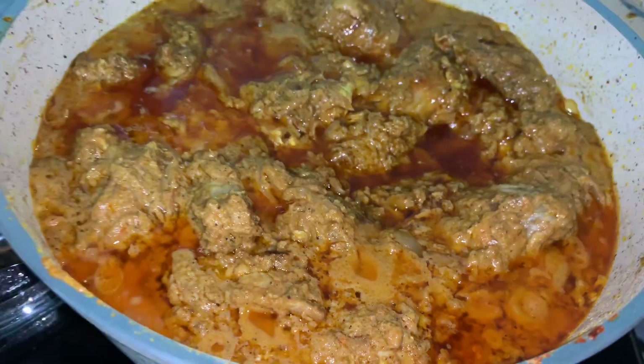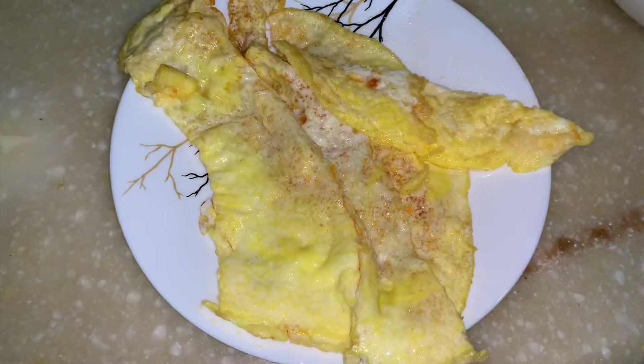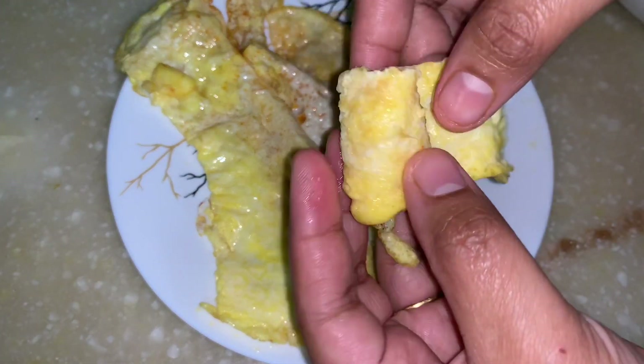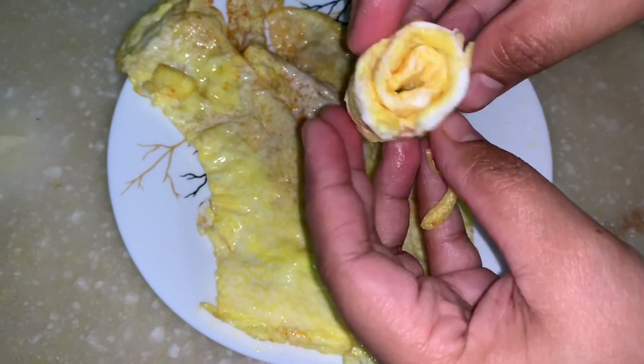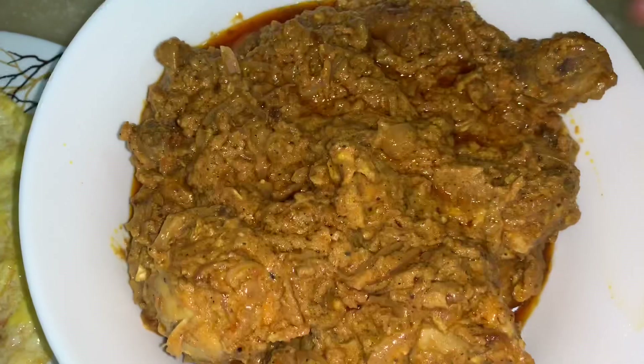The gravy looks amazing. Take an omelette strip, fold them and arrange them in the gravy.